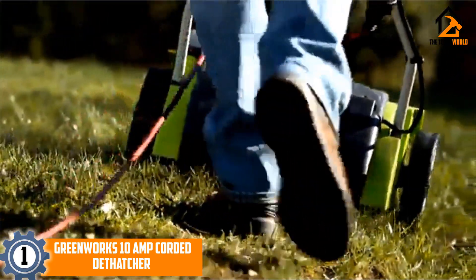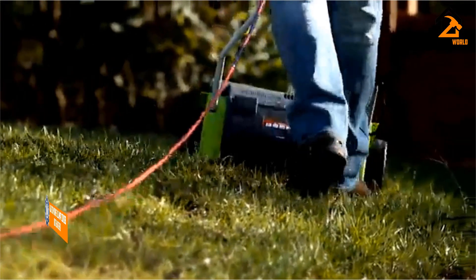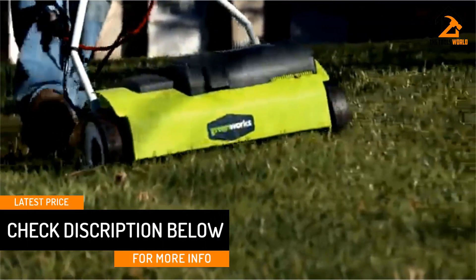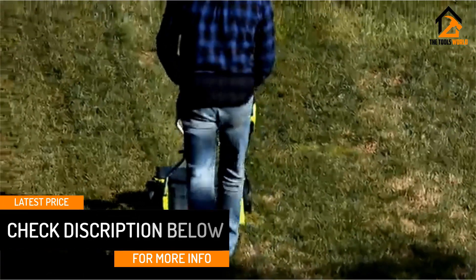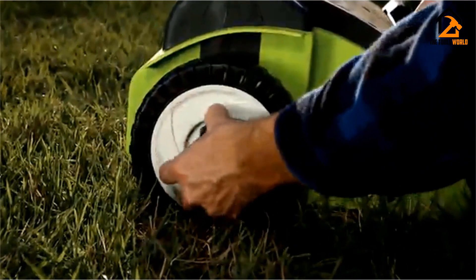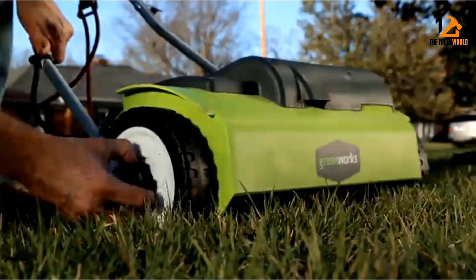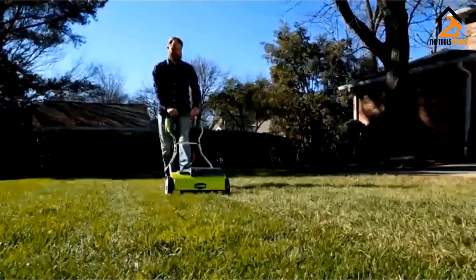The Greenworks 10 Amp corded dethatcher provides superior performance with stainless steel tines that remain sharper for longer. It features dimensions of 25.3 by 18 by 12.5 inches and weighs around 25.9 pounds. An impressive four-year warranty is included, ensuring value and security for your money.